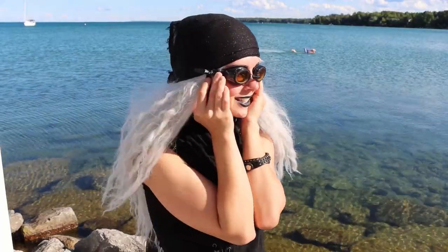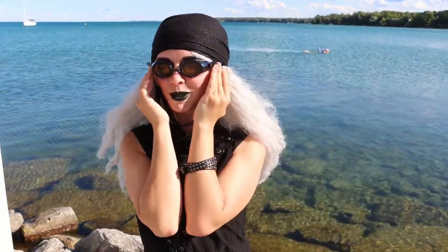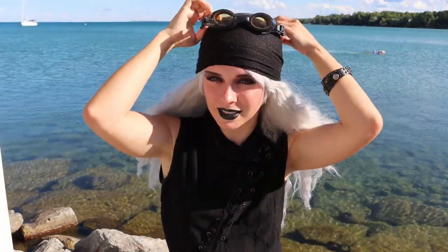Thank you again gogglesandmore.com for sponsoring this video, and thank you to my fellow merfolk and swimmers for watching. I hope you all have an excellent day and happy swimming with your newfound eyesight — because this is amazing. When I take my contacts out and put these on and swim, it's gonna be great. I'm also incorporating them into some sort of gothic steampunk outfit — it's gonna work. Thank you, happy swimming, happy not being blind, and have a very magical day!